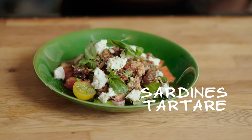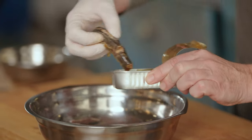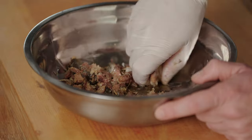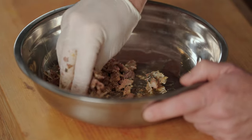Tartar number one: sardines. Lovely sardines from Cornwall in the UK — MSC certified, caught sustainably. They're delicious, nutritious, and easy to use. One tin of sardines in olive oil and I just squeeze the meat gently, not too firm, so you have nice chunks.